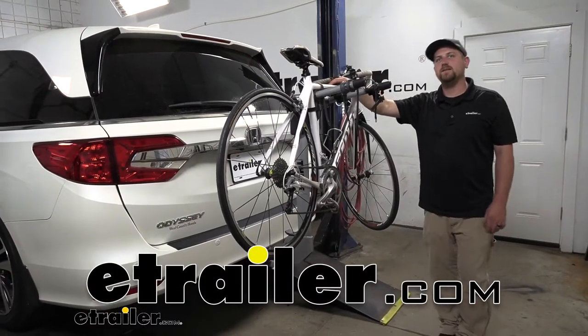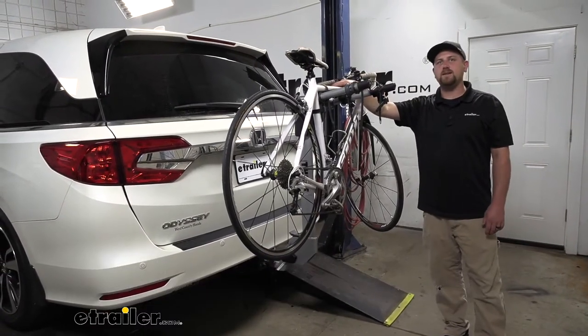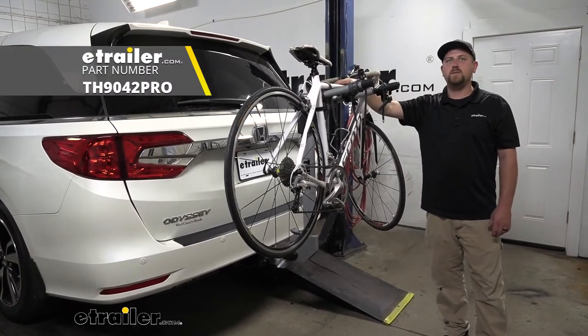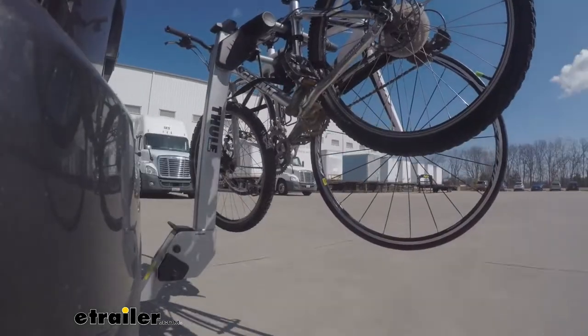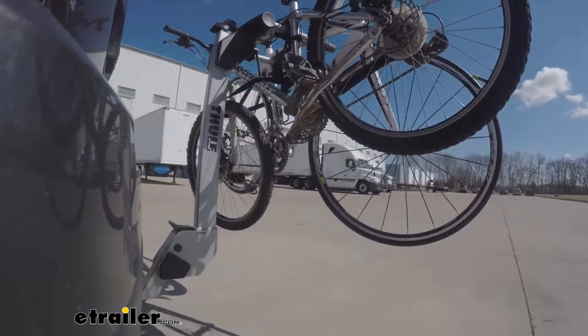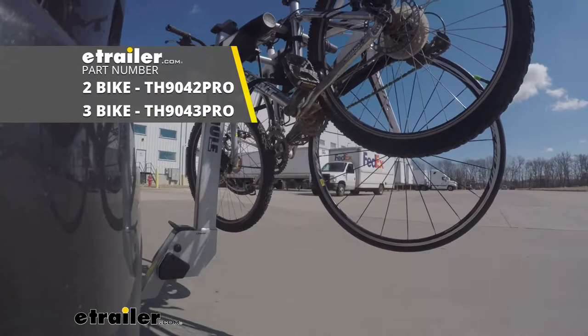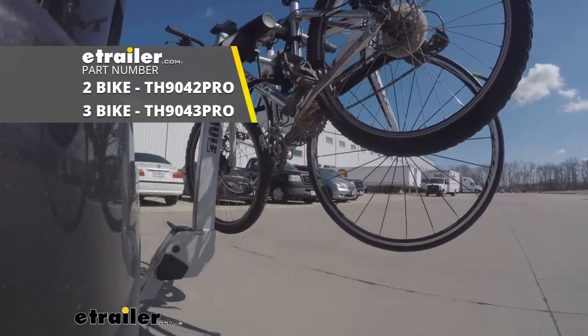Hey everybody, Ryan here at eTrailer. Today on our 2019 Honda Odyssey, we're going to be taking a look at the Thule Helium Pro Hitch Mounted Bike Rack. The rack we have here today can hold up to a total of two bikes, but if you're looking to carry an additional one, there's a three-bike version available as well.